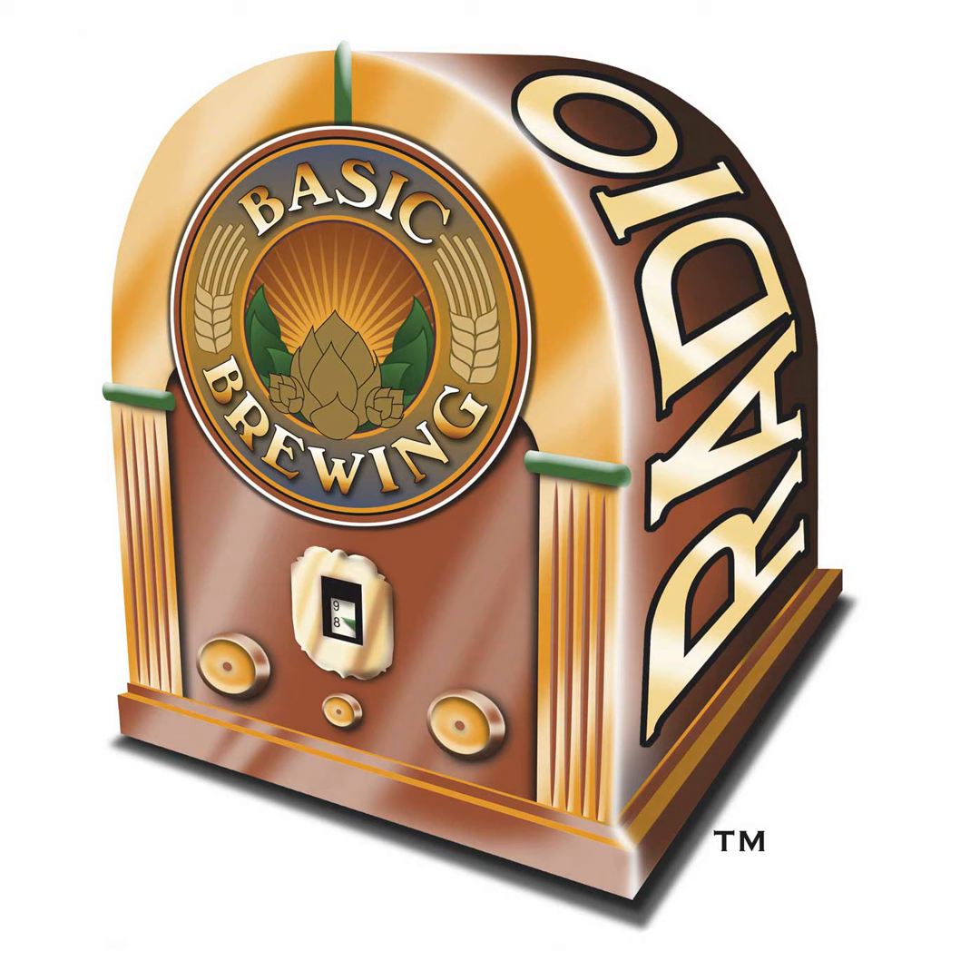Why would the third decoction be thinner than the others? The third decoction is pulled thin to minimize the amount of starch liberated during the boil, because once it is returned to the main mash, the enzymatic activity is fairly weak. If too many starches are liberated during the boil, there may be unconverted starches or very large dextrins that get into the wort and then into the final beer.